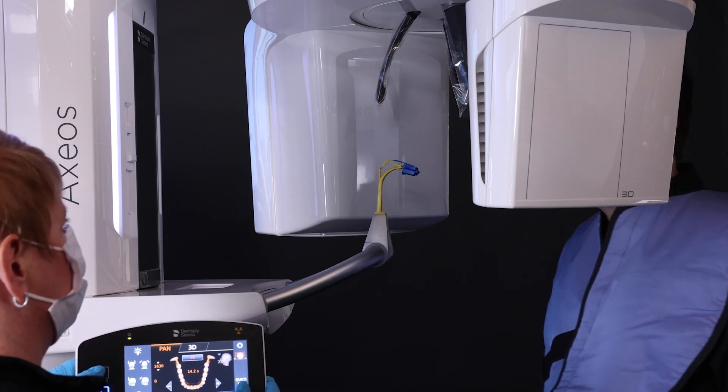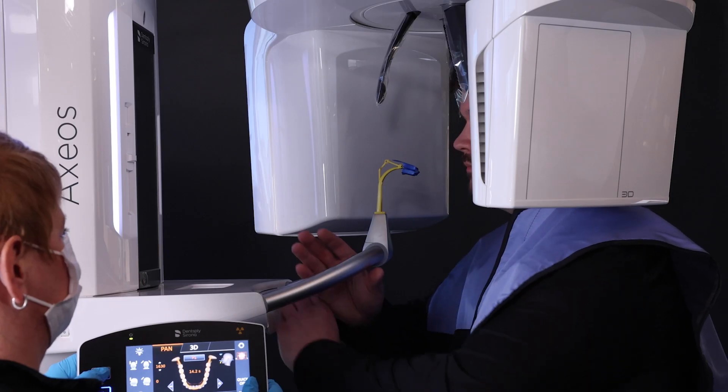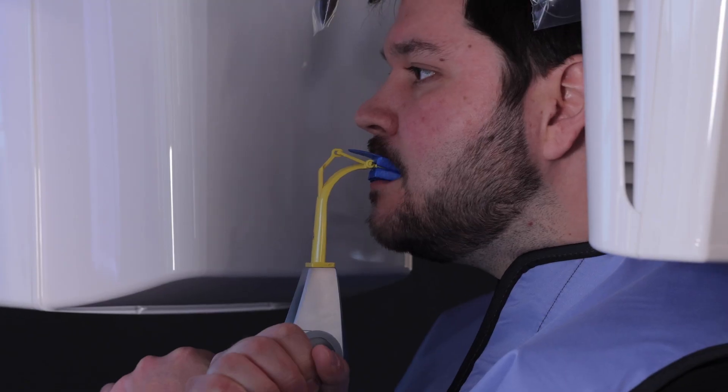Invite the patient to enter the machine and grab the handles appropriately. Have the patient take a half step forward to straighten the spine. Instruct the patient to bite correctly on the blue foam.